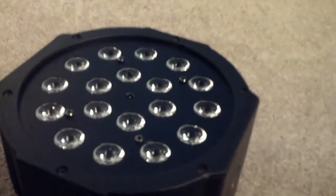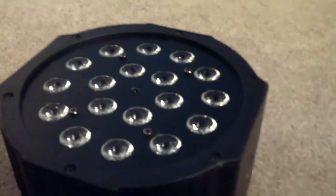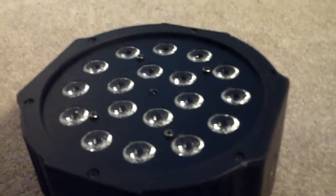Overall, this light is pretty good for a beginner par and it's pretty bright. But for something that's going to be used over a long time and in DMX mode, I wouldn't really recommend it. But as a standalone fixture, it's okay.